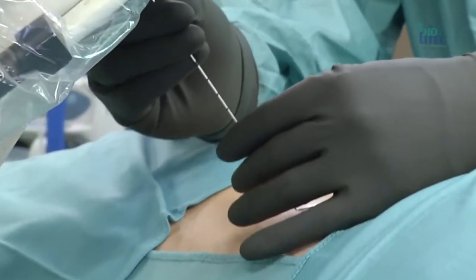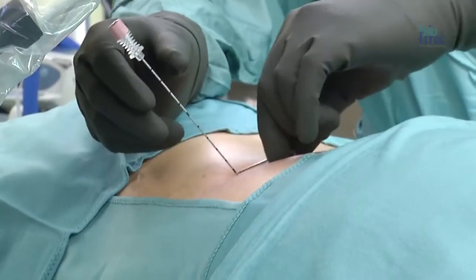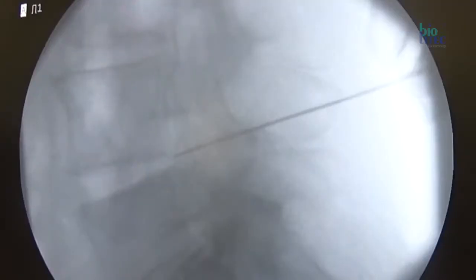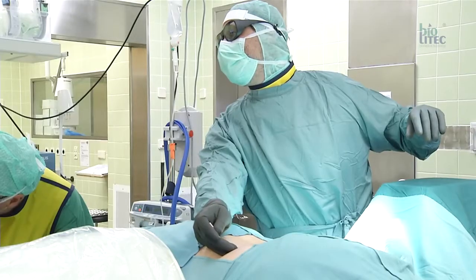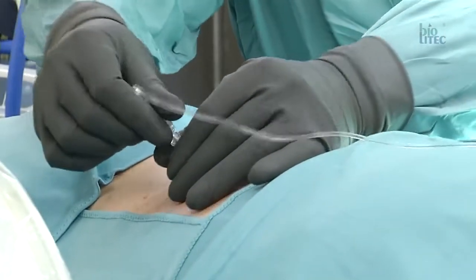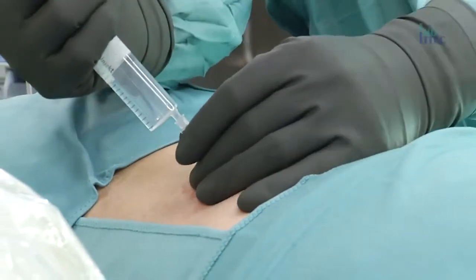The nucleotomy at the lumbar spine is carried out with an 18g needle under fluoroscopic guidance after local anaesthesia. The right position of the tip is the dorsal one-third of the disc. It is important to maintain a parallel alignment of the needle between the vertebral bodies. The right position should be controlled in AP and lateral view. A discography with contrast medium provides further information about the condition of the disc. A memory pain test, which is a provocative test due to an intradiscal pressure increase, is also a good diagnostic tool and is routinely performed before treatment.